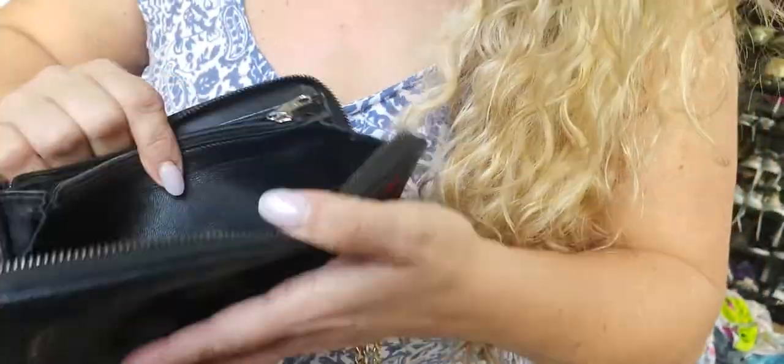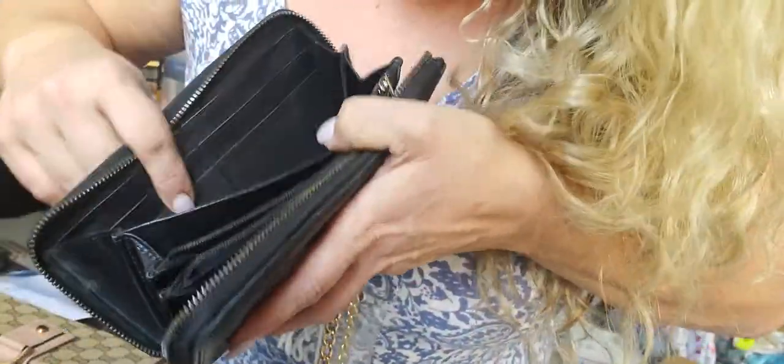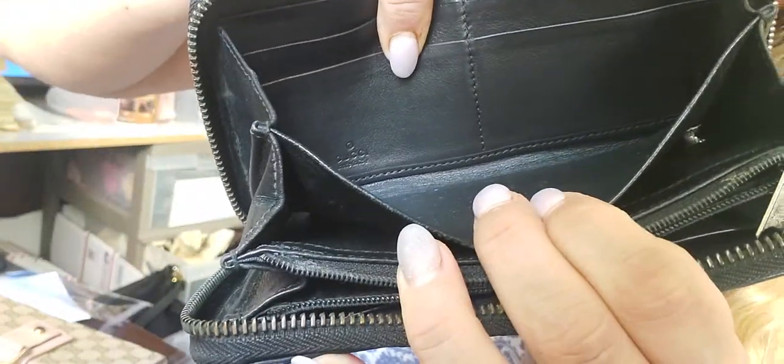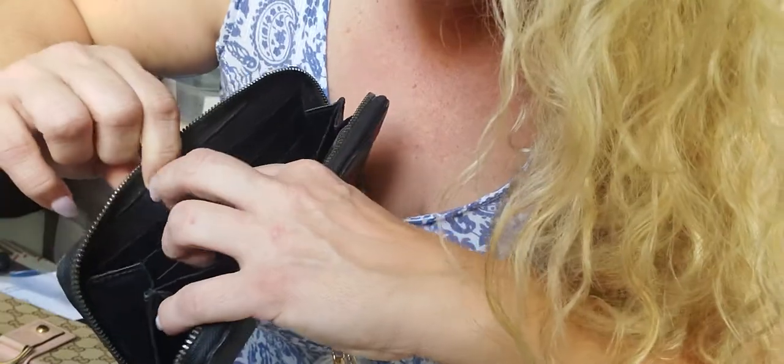Inside, you're going to see the Gucci stamp. Now in the zip-around wallets, you're going to notice that you have to look deep inside to see the stamp — right in there, you can see the Gucci stamp. And then in here you're going to see the ID.